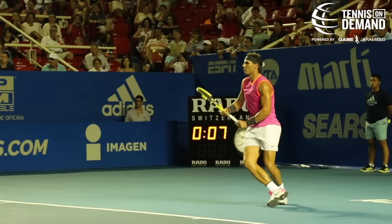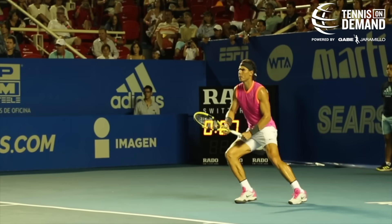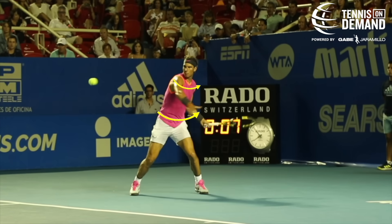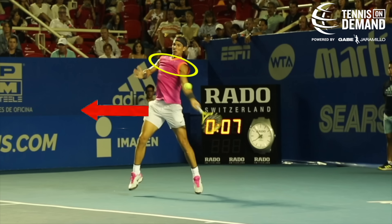Good hip movement increases arm speed automatically. Concentrating on the hip rotation, the player doesn't have to force the arm speed. The hips determine how much force can be transferred to the arm.